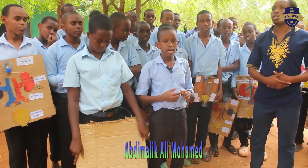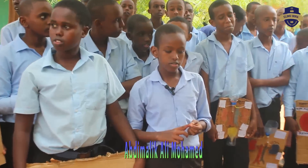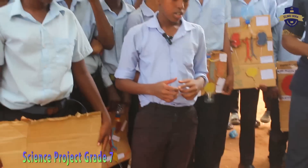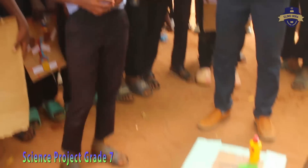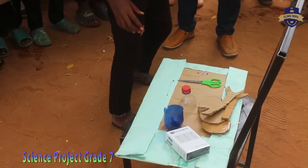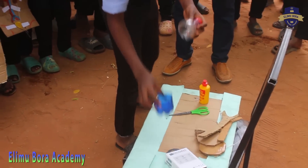We are grade 7 learners ready to present for you how to model the human urinary system. For you to model the human urinary system we are going to need a cotton box, glue, scissors, and bottles.